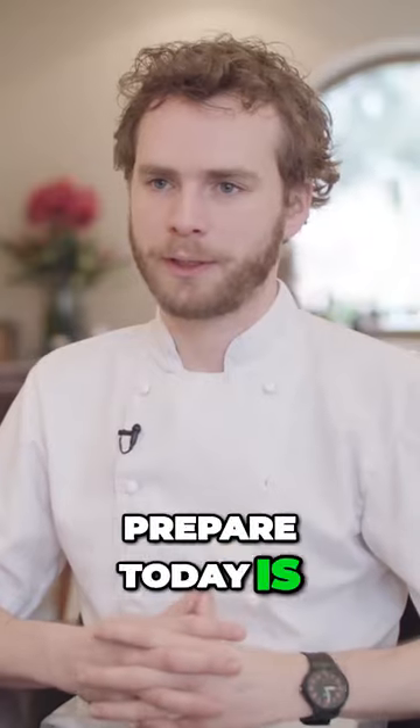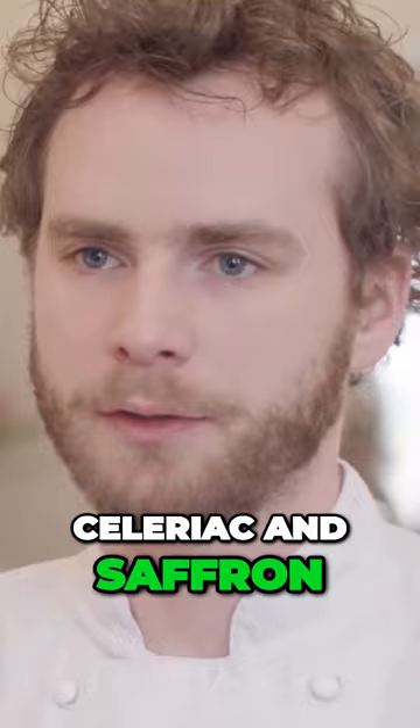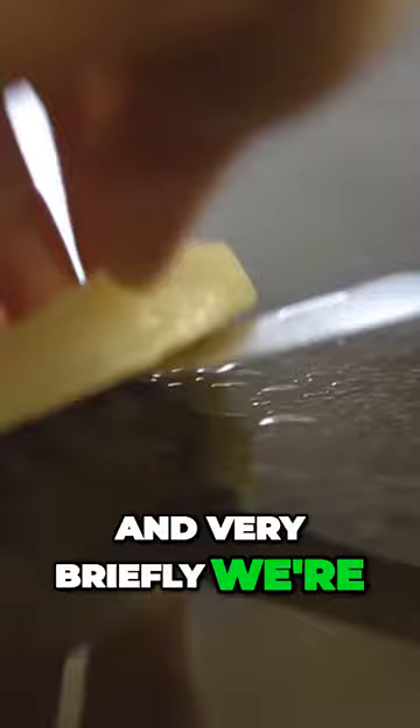The first dish we're going to prepare today is scray cod with celeriac and saffron. We're going to char a wedge of celeriac, and very briefly we're going to char that on the plancha.